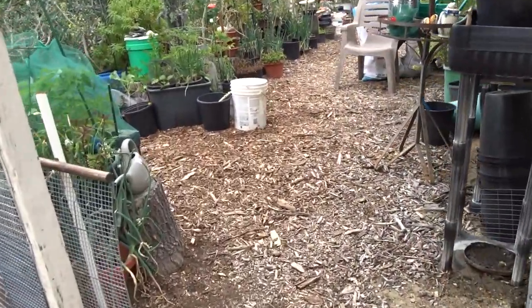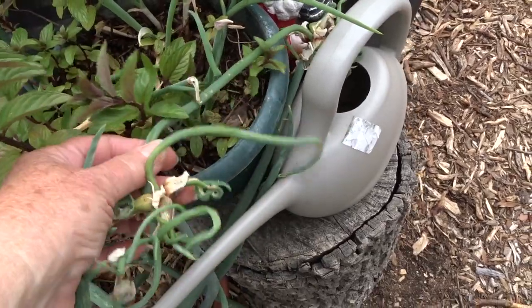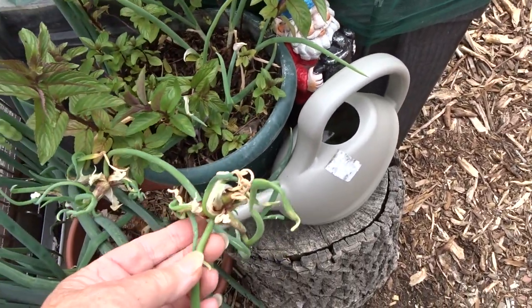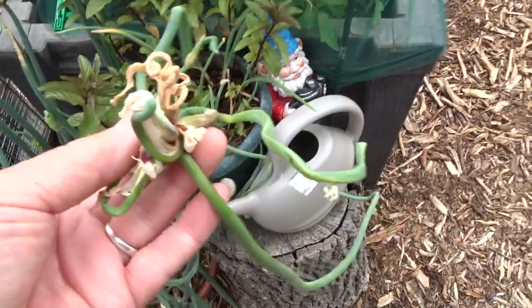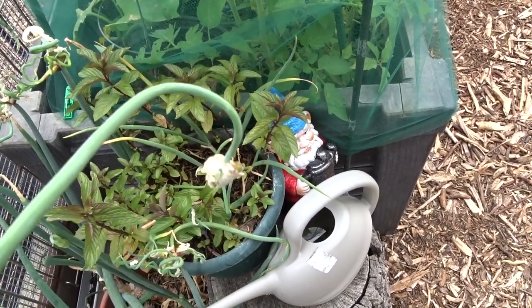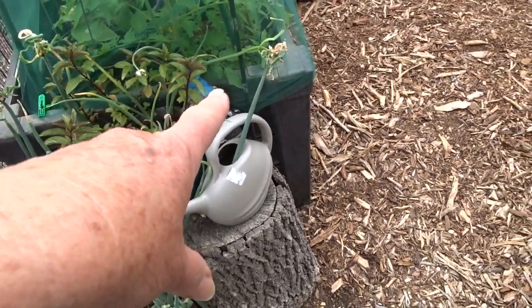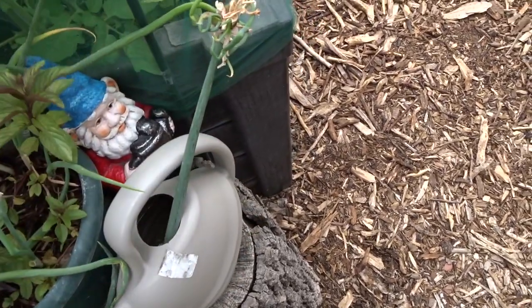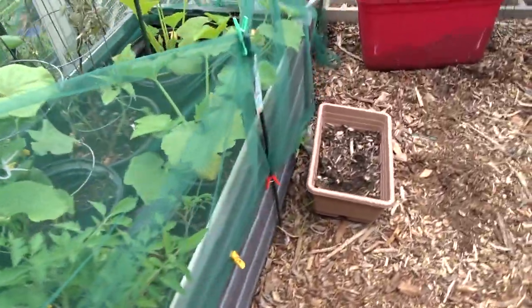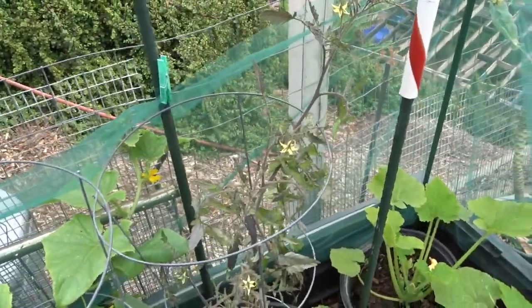Let's go into the main yard. Walking onions are walking everywhere — the babies are just popping out. This one sent out multiple babies. One broke off, so I'm going to put it in the flower pot — if a walking onion breaks off, just stick it in water. This one is feeding off the stem of another. Something may have broken it when I was working here. But that's walking onions — they are walking everywhere.